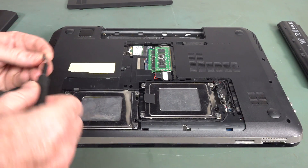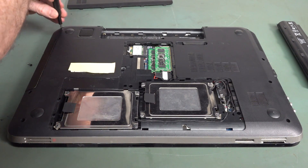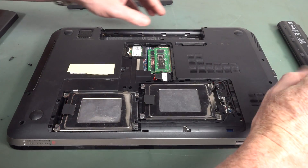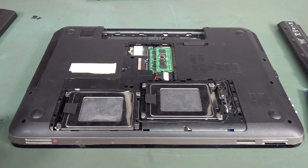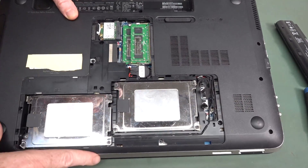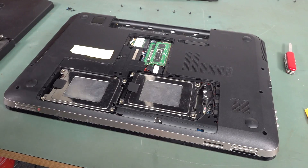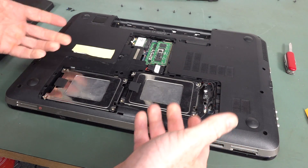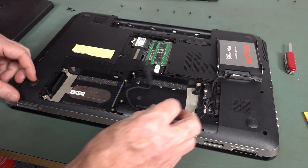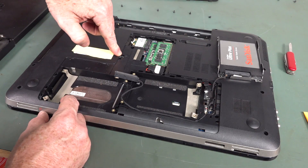Phillips self-tappers. I need to have a squiz at which screws to remove — some don't have arrows indicating removal. That one might be for the CD drive so I'll leave it. The little plastic arrows usually tell you what's what. As predicted, the DVD drive comes out.